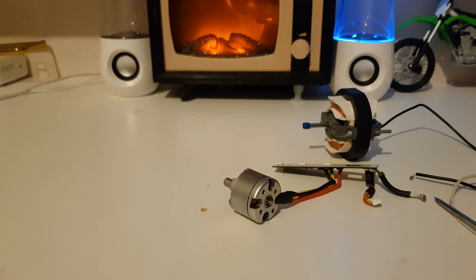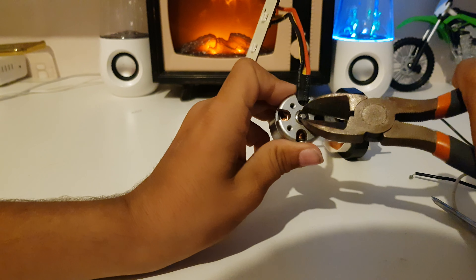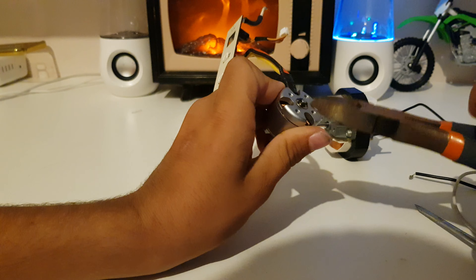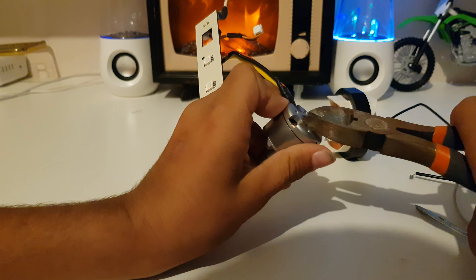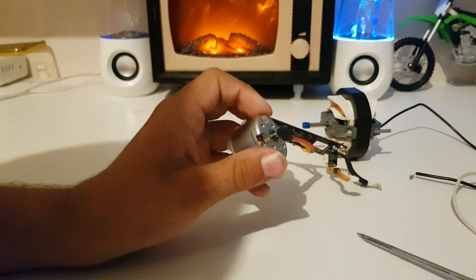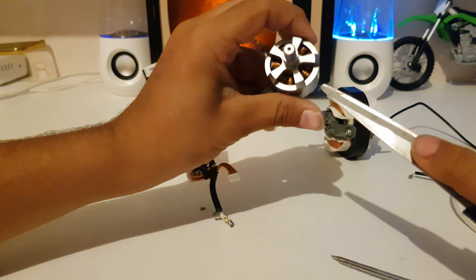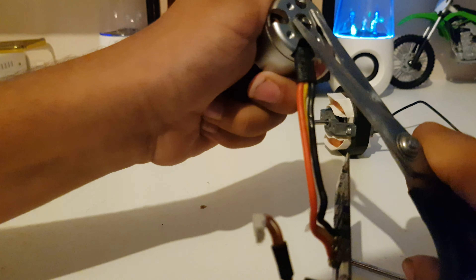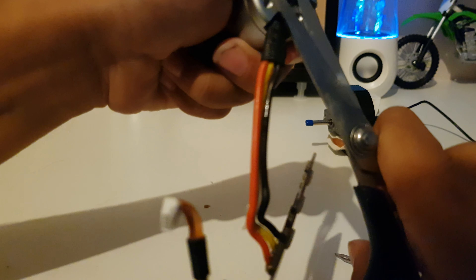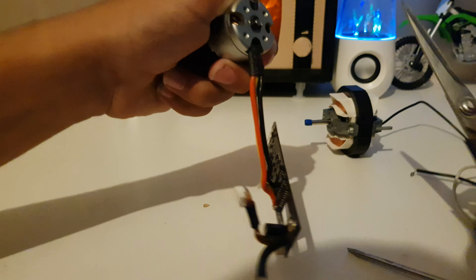I've got my pliers here. Now these motors — I'll explain a few things while taking this off. They are very high speed motors. You can see they've got lots of windings on the stator which means they will go at lots of speed and they will be impressive.